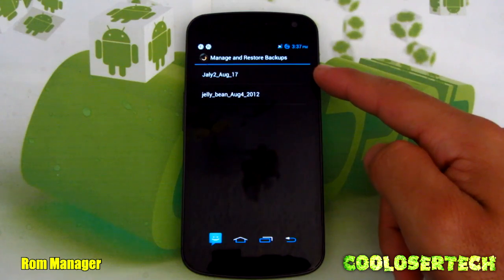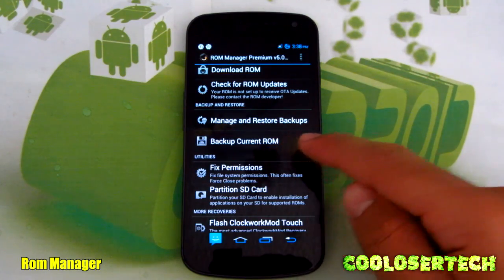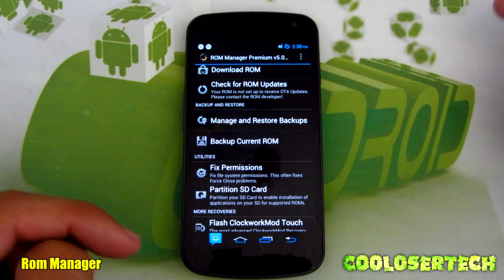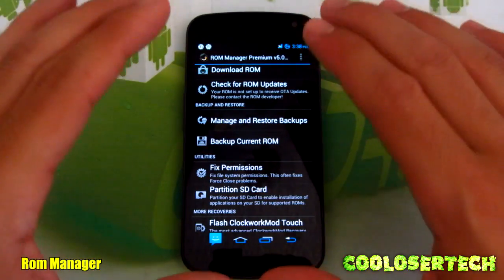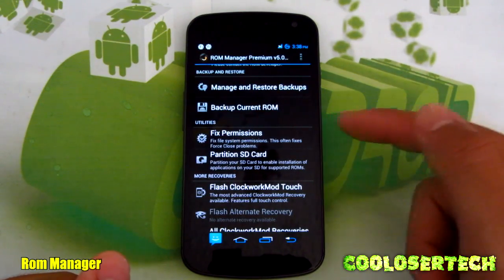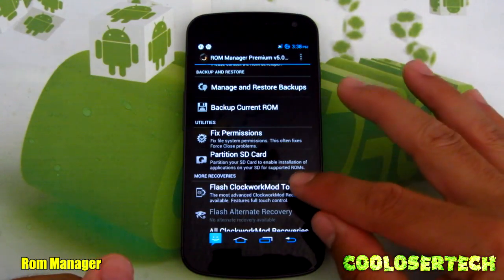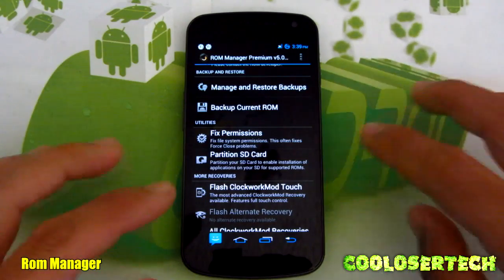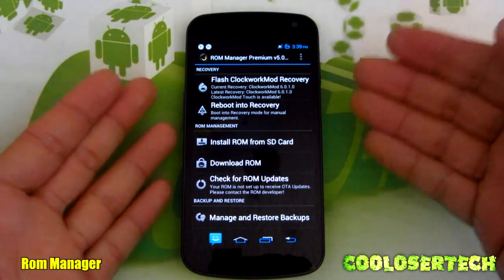Manage and Restore Backups is very important because I do lots of custom ROM testing. I actually have a Jally 2 backup — that's when I made a full backup of my system. Go into Backup Current ROM and everything exactly as it is gets copied identically. Go test another ROM, and I can come back using Manage and Restore Backups to return to exactly this ROM like I never left. This can also fix force-closing apps. Partition SD card erases and refreshes your SD card — only do it if you've already copied everything to your PC.